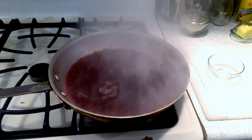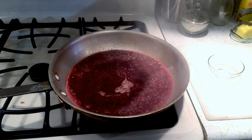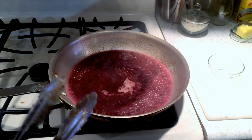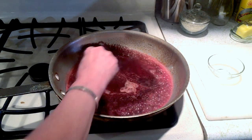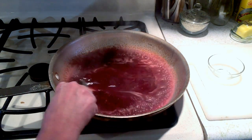Red wine — we're going to let that reduce a little bit, put it down to a simmer, and get all the nice brown bits off the bottom.